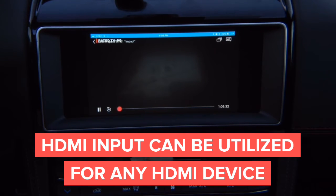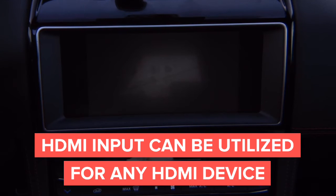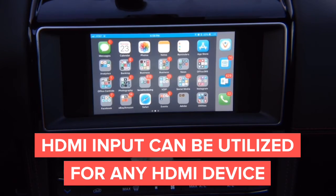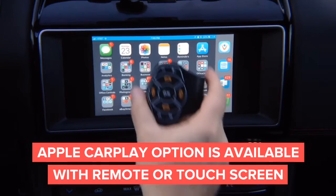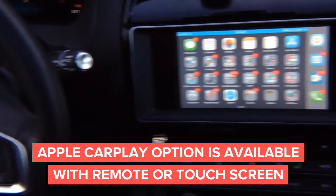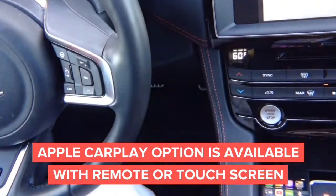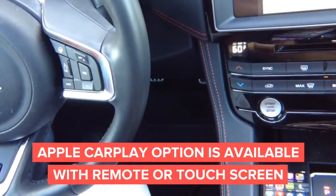We're also going to offer an option to have Apple CarPlay in the car — you can see Netflix. But the way Apple CarPlay is going to work, you're going to need a little remote. Let me show you the remote. If you want to use CarPlay, you can use this kind of remote. This is our remote — it's very small. It mounts to the steering wheel and it's not going to take up any space.